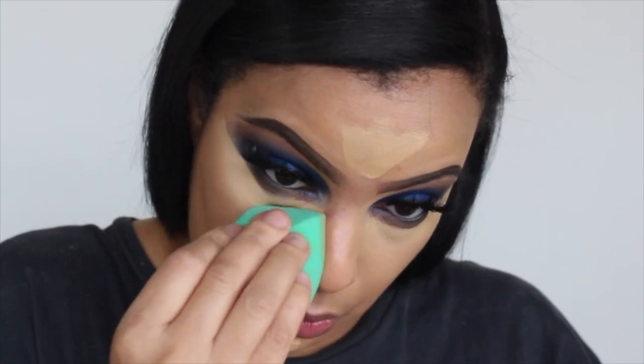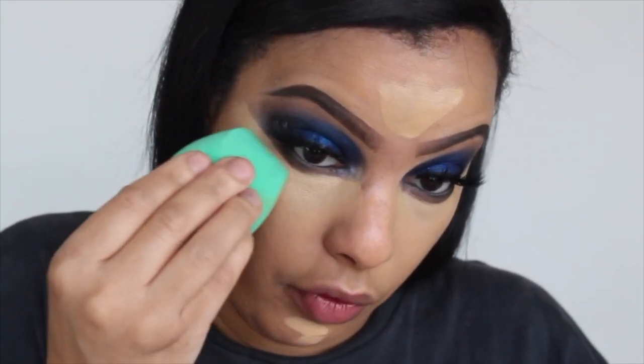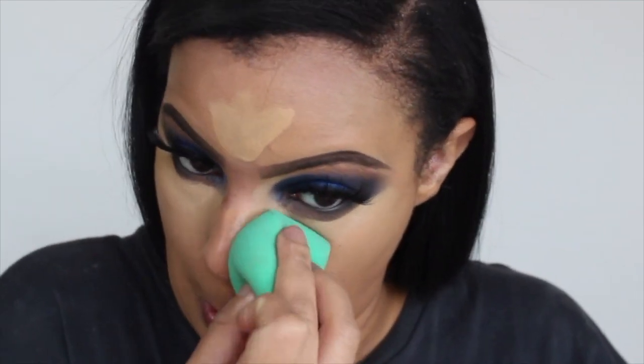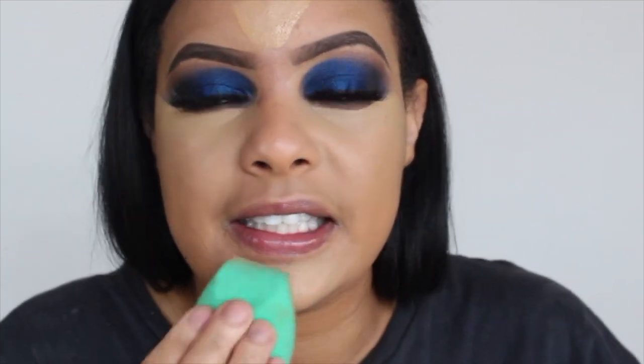I'm impressed — super full coverage and it doesn't feel drying. I do have a lot of fine lines, and I've gotten a lot of them over the last year.